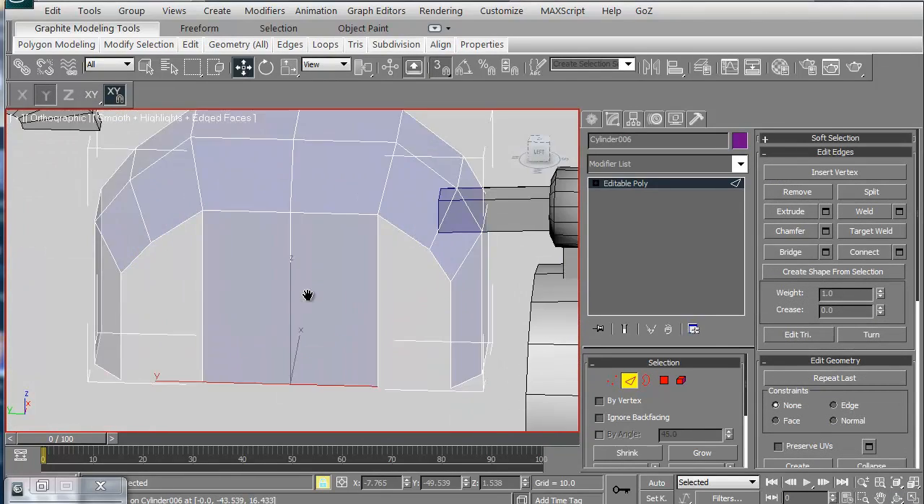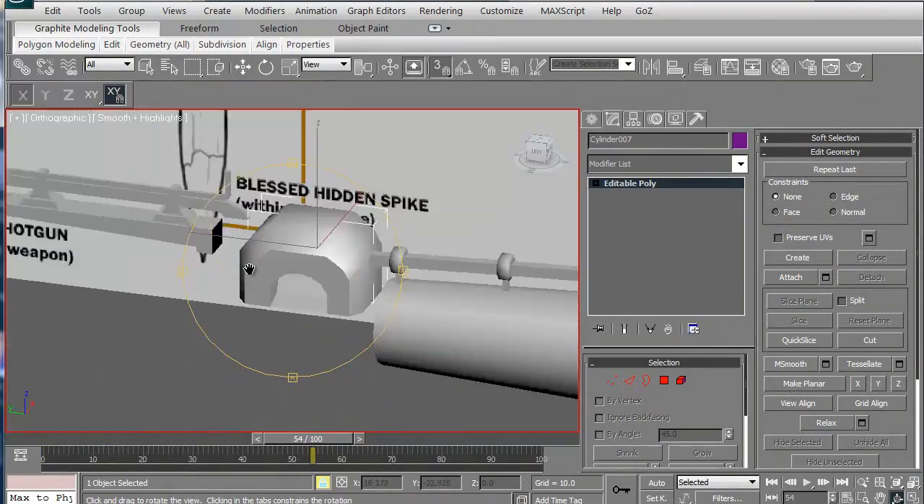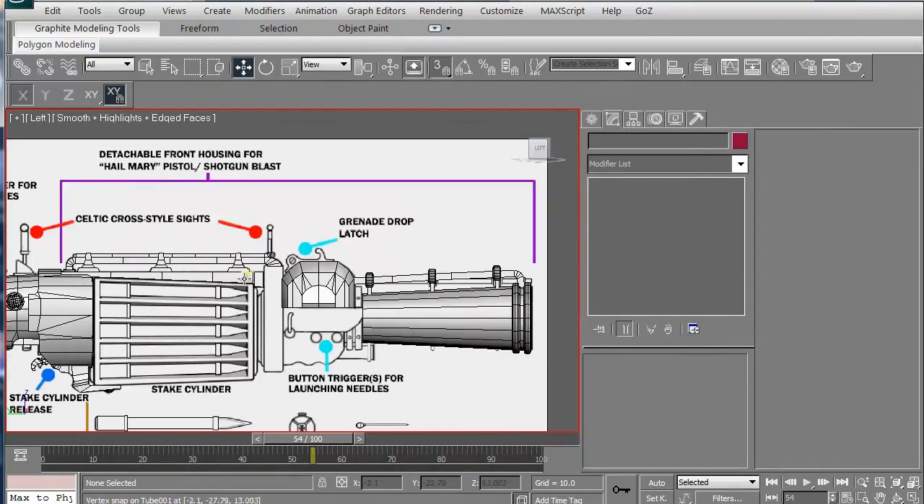The last thing we'll work on is the grenade launcher housing. We'll go ahead and work on that and then of course mirror that as well. Thanks for watching 3dmotive.com and let's get started.